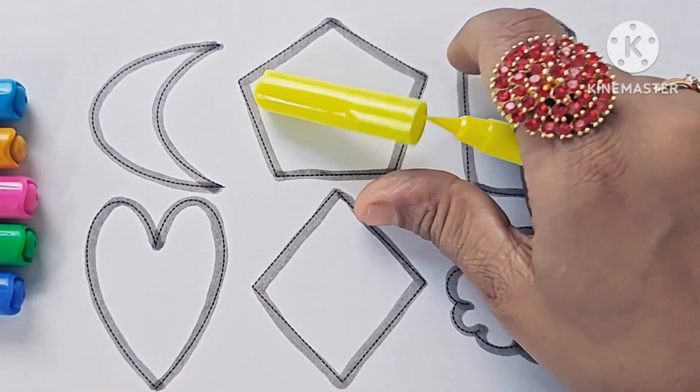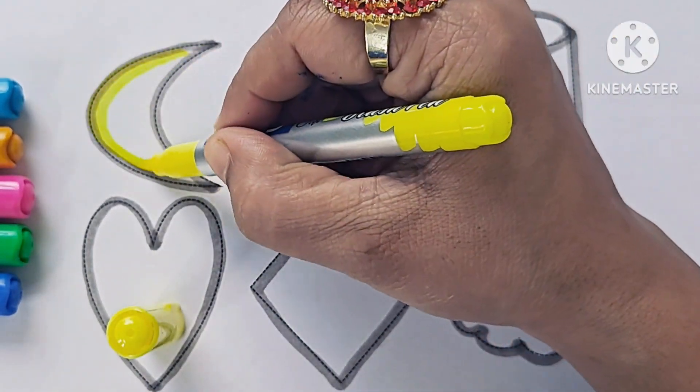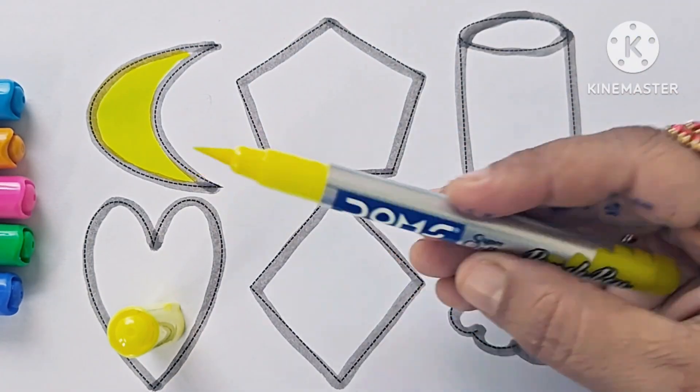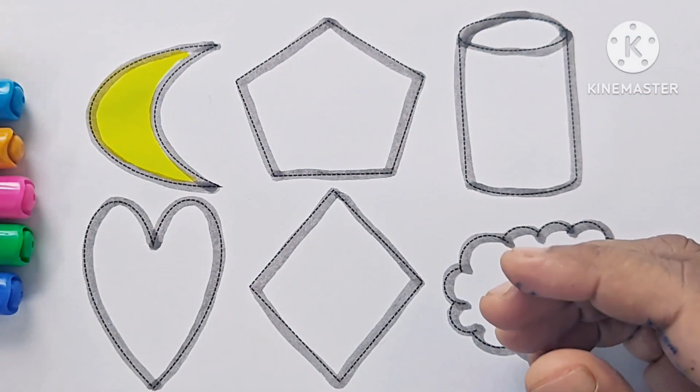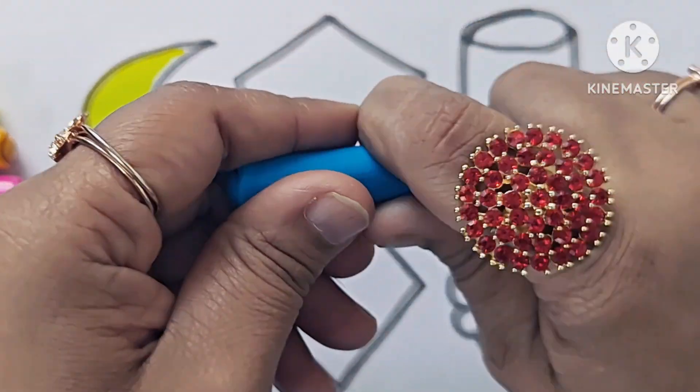Let us color the shapes. This is fluorescent yellow. Blue moon. Sky blue, pink.